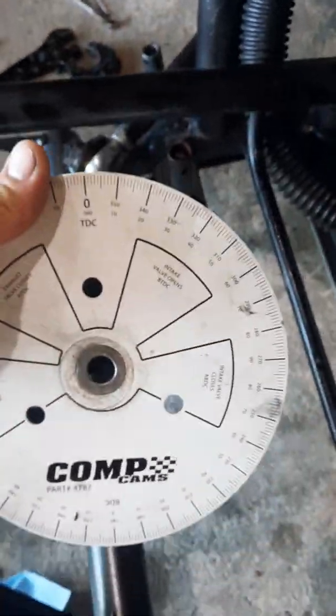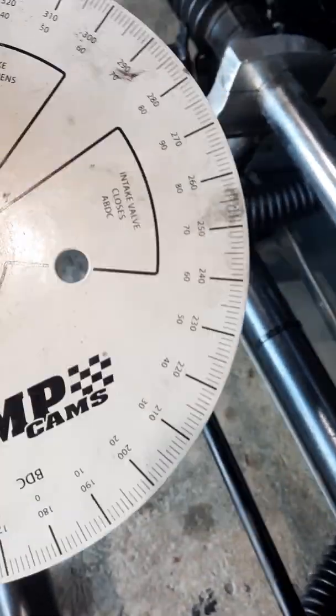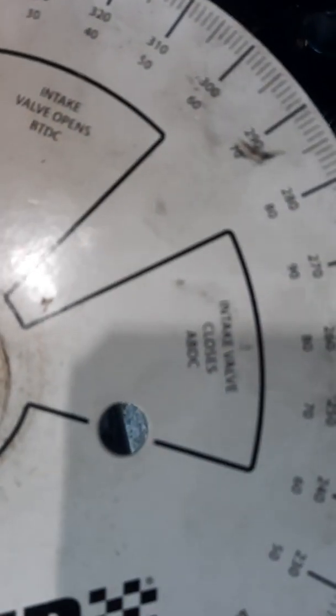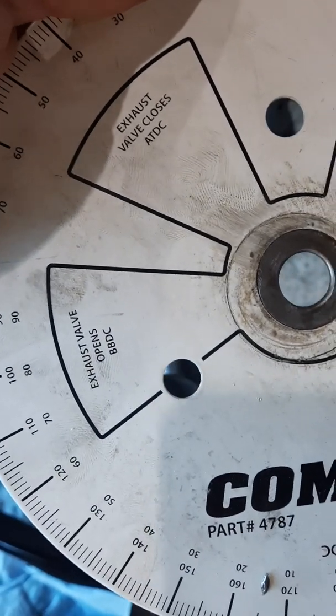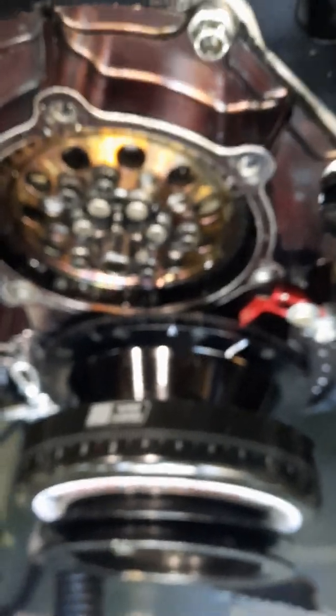Then I check the closing ramp — same thing, 50 thousandths. I always have to use a degree wheel to cheat because my balancer doesn't have the markings for after top dead center or before bottom dead center. So I use the degree wheel to convert to those numbers, because that's what your cam card is going to be in.